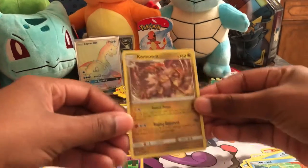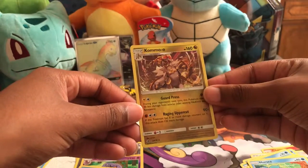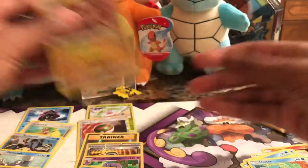This one's actually holographic. I don't know if you can see it — there it is.